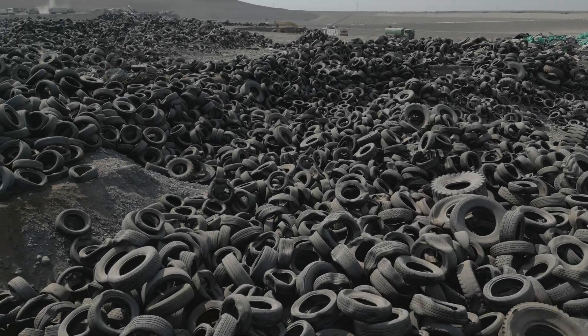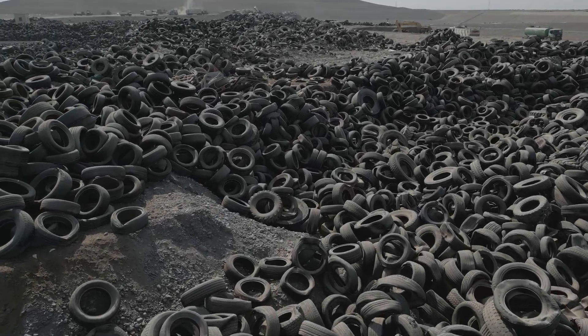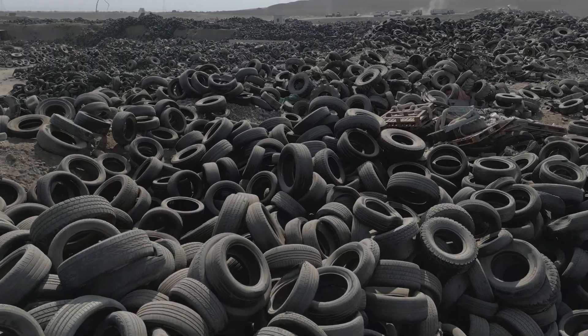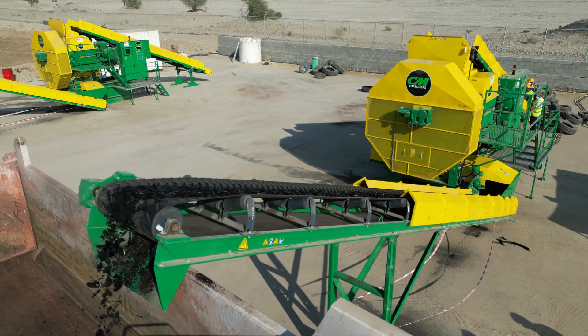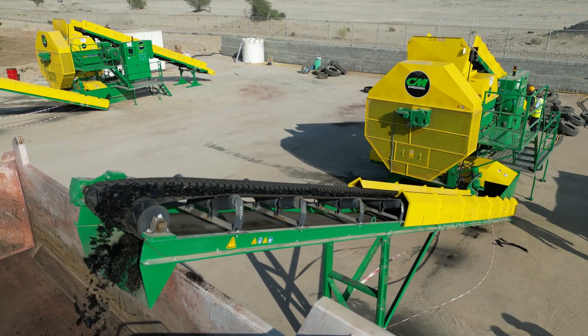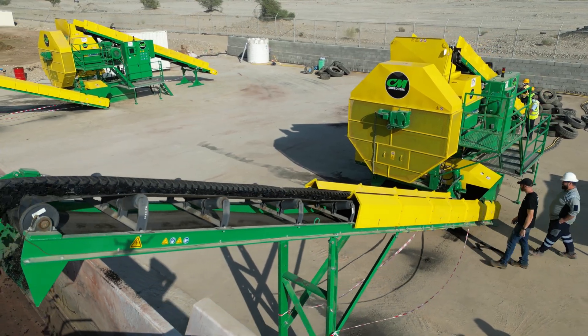Across the globe, the demand for efficient, sustainable tire recycling continues to grow. At CM Shredders, we answer that call with the DS250, a dual-speed chipping shredder engineered for maximum performance, minimal operating cost, and long-term reliability.